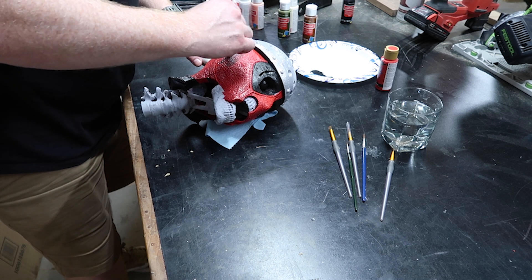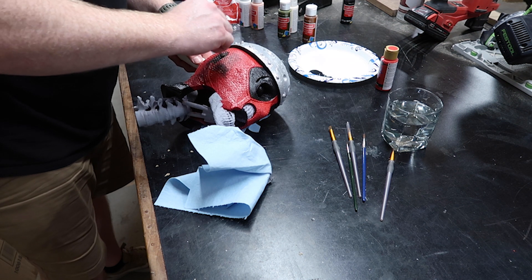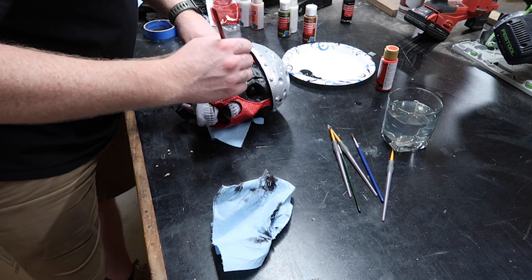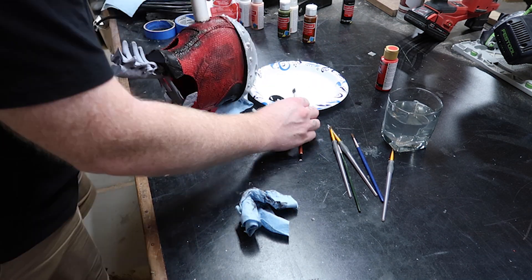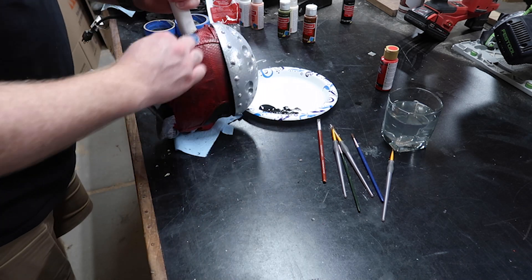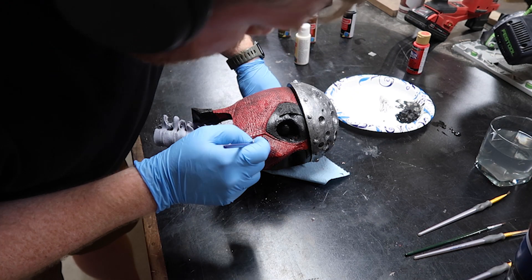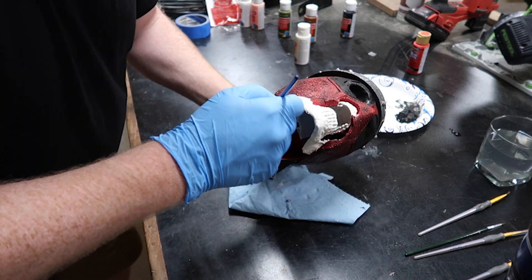On to the more fun yet pretty nerve-wracking step of the process. I'm no artist, so I just did my best to add weathering to create depth and realism. It honestly feels like it's pretty hard to mess up at this point, considering you could just wipe away any mistakes. But even then I'm still meticulous as I apply the dry brushing and shading. Some sections I would need to go over multiple times because I may have wiped a little too much off, but it's very easy to just go back and repeat the process. I really like how the black paint settles down into the texture because it really starts to bring this mask to life. I then repeated the same process with the top helmet creating some depth within the divots. Moving on, I added a bone-colored white base coat to the jaw and spine, and I'll go back over this to add depth with more black wash and dry brushing.